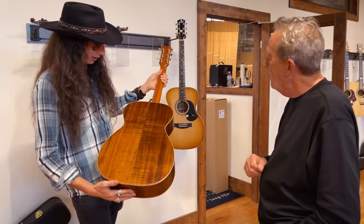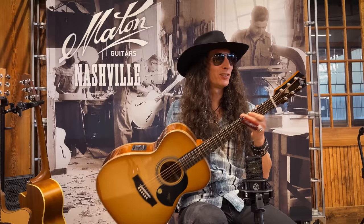How old is Maton? Because they started in like the 40s, right? 1946 — same year that Leo Fender started building. And just this year is their 75th anniversary, so of course they put out a 75th anniversary model.